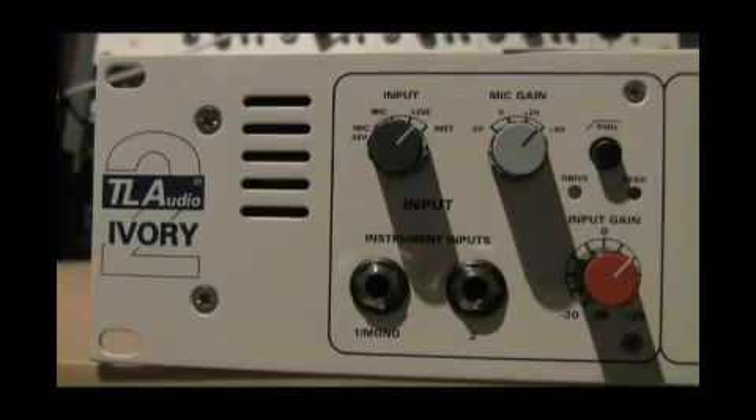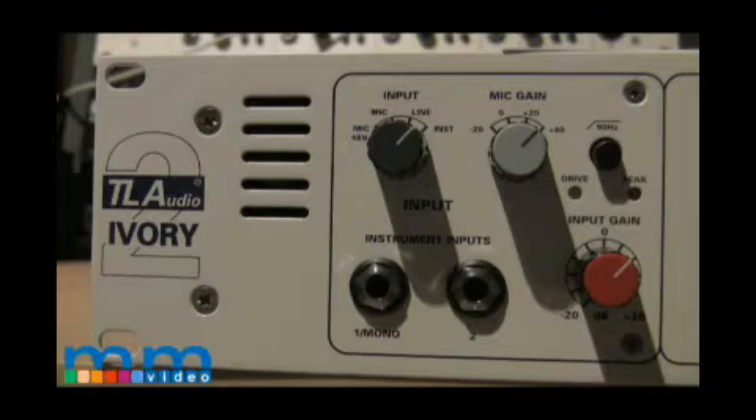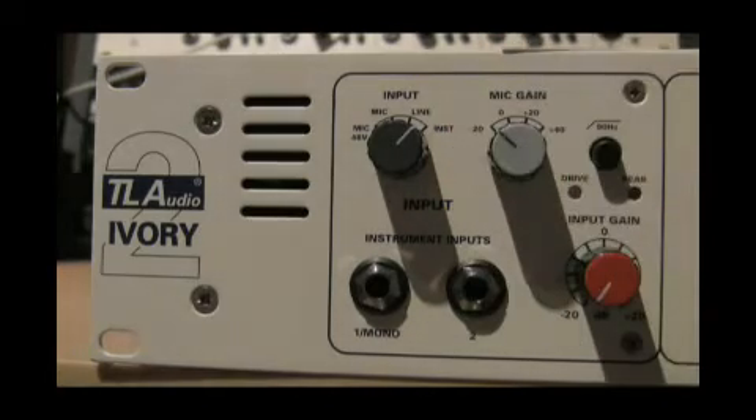The first rotary on the top left is your input selection knob. You have four different inputs. The second pan pot gives you the option to set the mic gain in four stepped stages. The last function of the preamp section is the input gain knob.